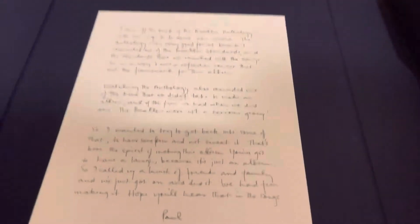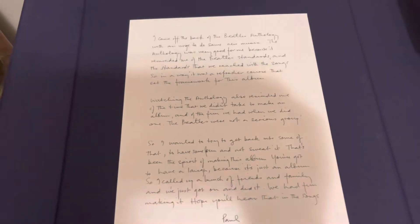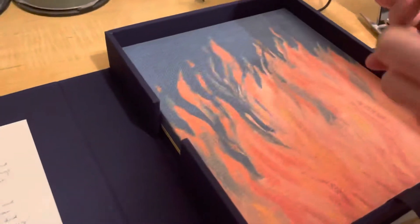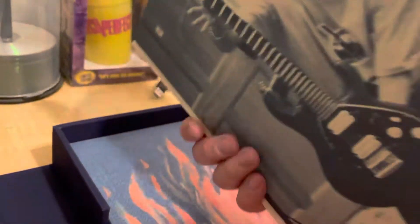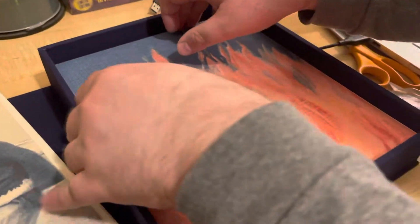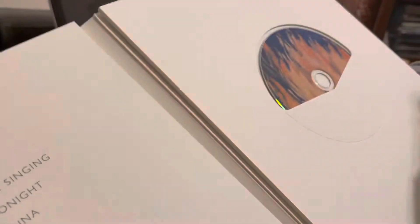There's a handwritten note here — you can pause and read this if you'd like. Alright, this is a hardcover book right here — Flaming Pie — lots of pictures and information, very cool looking. Now let's see what this is. Another book — oh, this is the book with the CDs and DVDs in it.